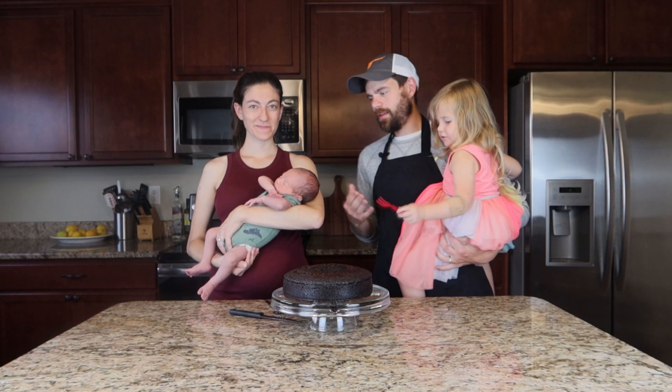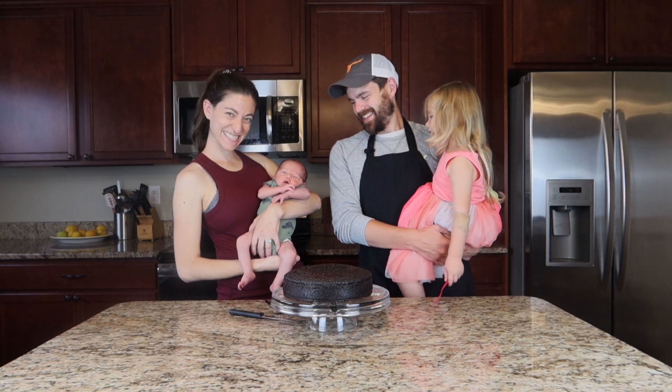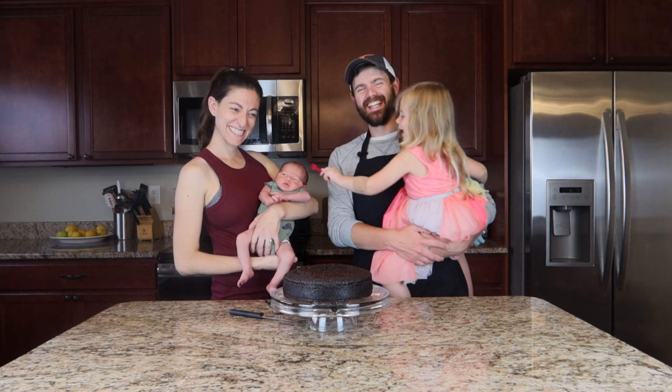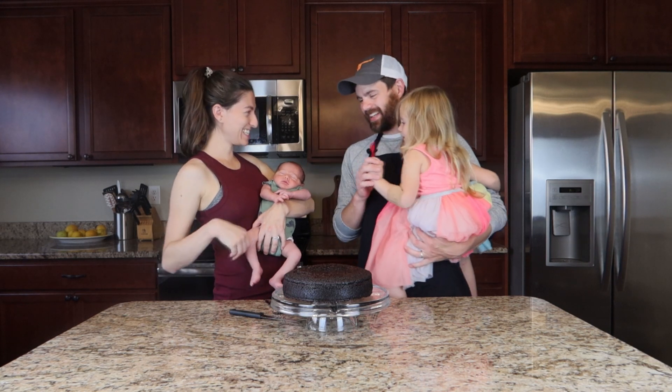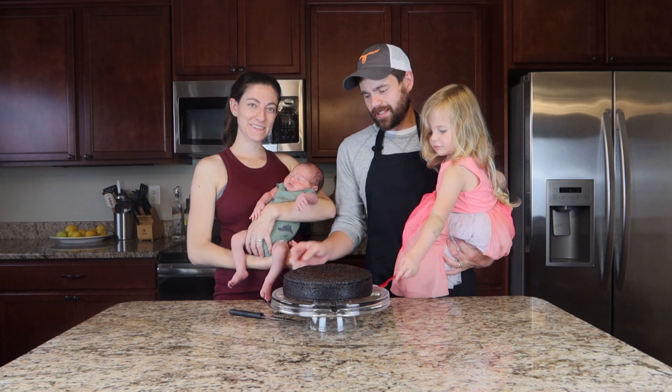There we have our cake, and here is Ethan! Say hi, Ethan. Say hi, bud. Hello, buddy. Oh, don't do that — it's not for his hair. All right, so without further ado, let's get taste testing.